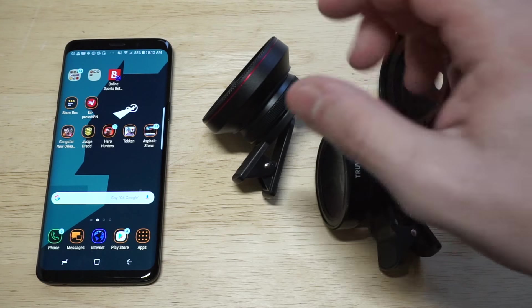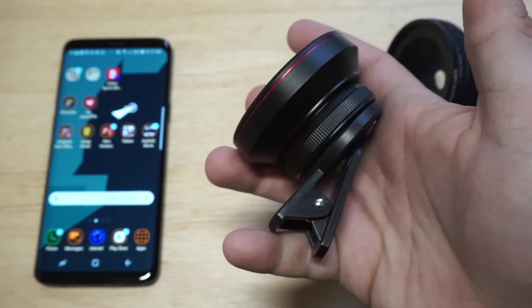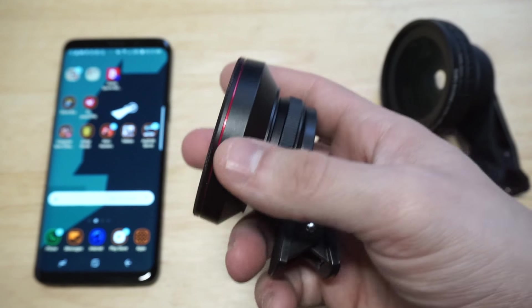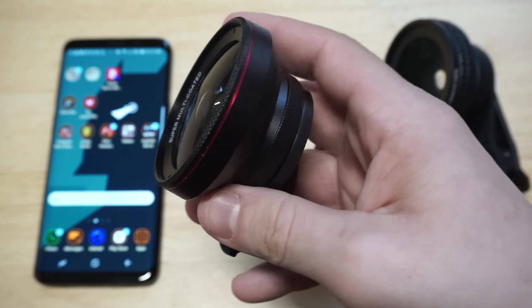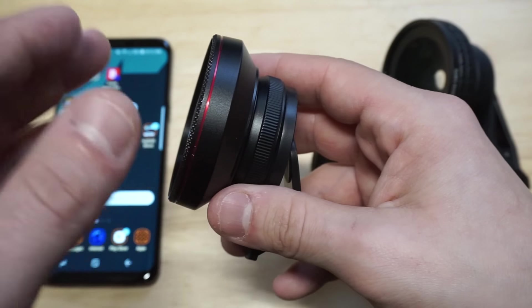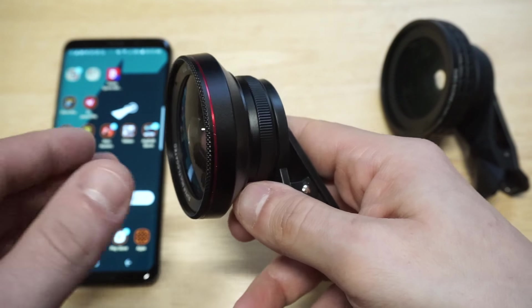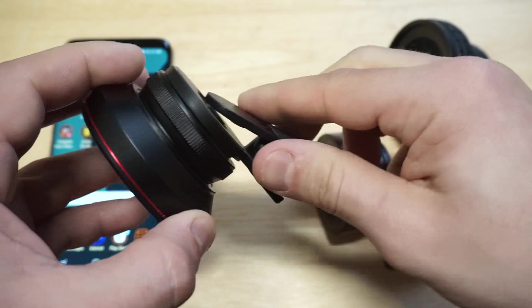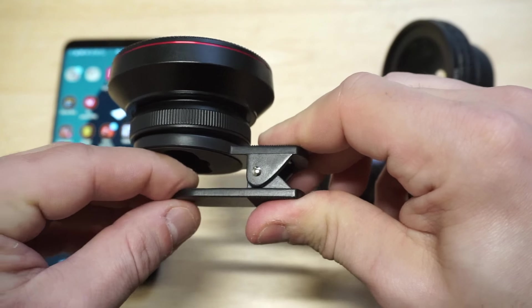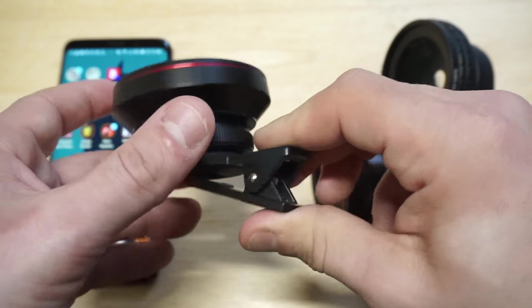The first one I really want to get into is the Amir lens. I've had this one for over a year. It's got an aluminum alloy design on it, and it's also got a glass protective coating on the front glass to guard against fingerprint smudges and scratches. It comes with a protective lens cap, and a nice thing about this one is that it's got a rubber backing on it, so if you're worried about your screen when you're using this, it's got that little rubber piece.